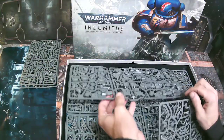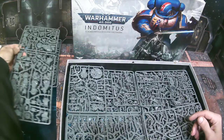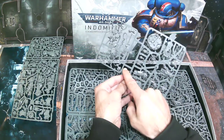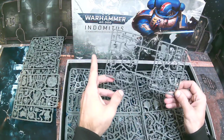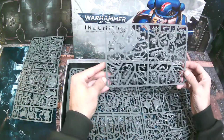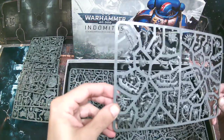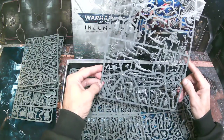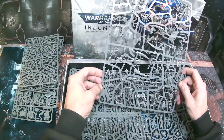We have two squads of five assault intercessors, so ten intercessors total. You can make two sergeants but there are no different equipment options. Then we have the outrider bikes — a sergeant and two outriders. For character sprues, you get your captain and your Necron overlord on one sprue, and then the immortal character and the lieutenant on another. Then we have the canoptek destroyers — there's definitely some damage to some of these — and another sprue with the plasmancer, the two necrothals, the reanimator, and the canoptek lord.